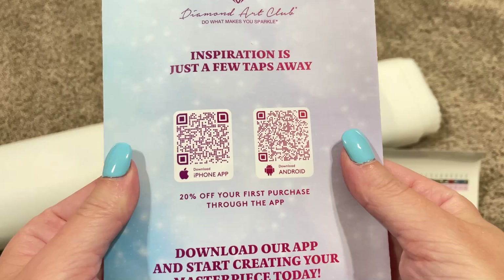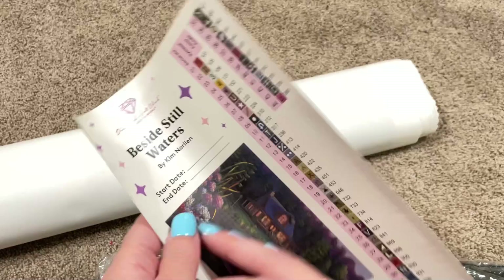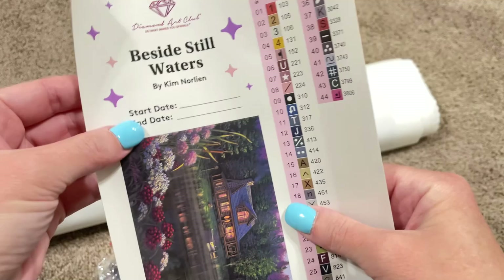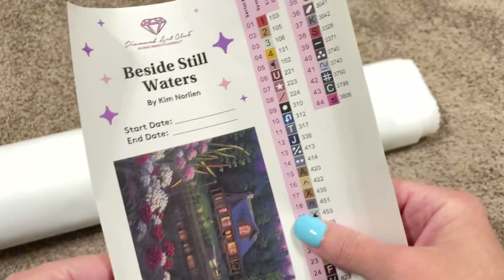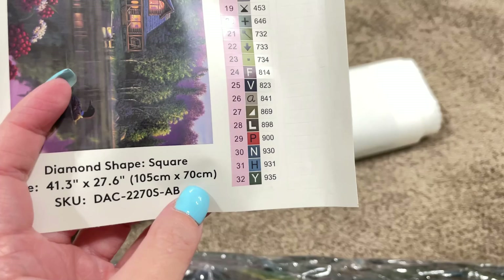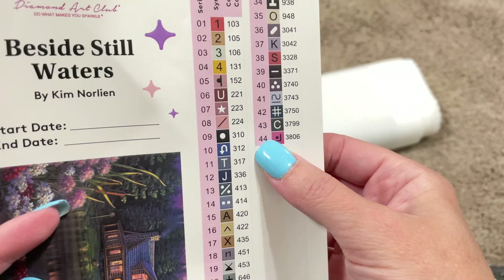Next, we've got this larger sticker sheet. It has a larger version of the image — oh my goodness, it's so pretty. It also has a little section where you can put your start and end date in case you like to track that sort of thing. This is also great to go in a logbook, and it has your dimensions down here. This is 105 centimeter by 70 centimeter, so kind of a big one, but most landscapes are.